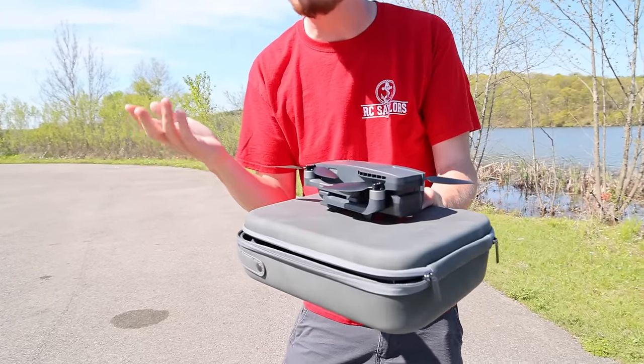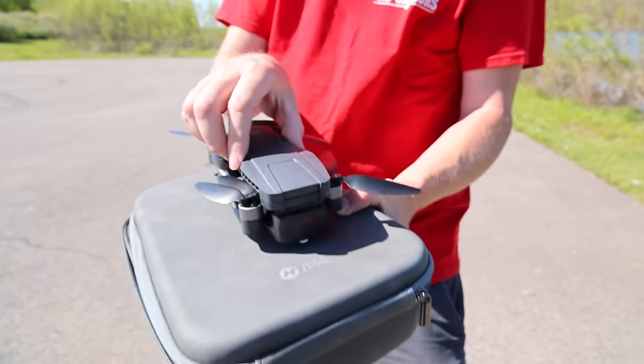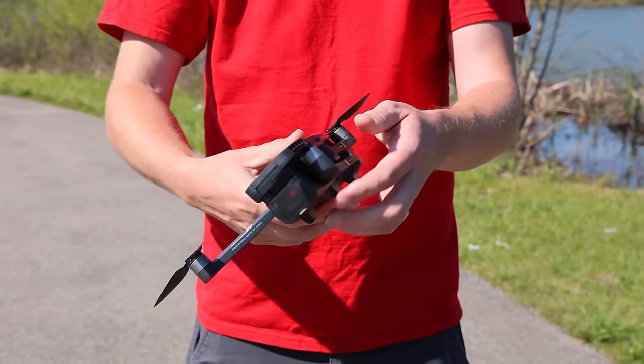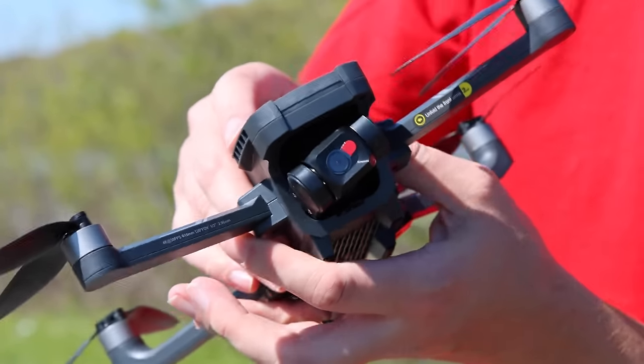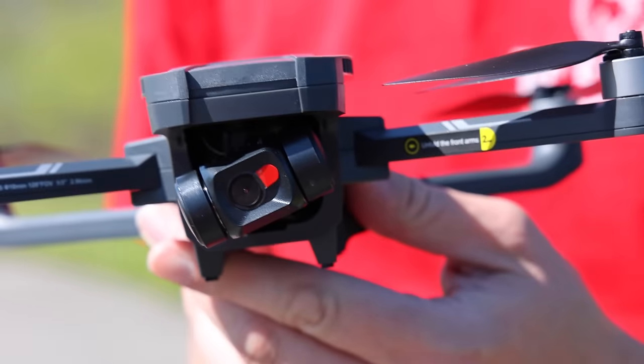This comes in at just $200 or $300 — I can't remember right where it's at. There's probably a coupon code linked in the description box below. This has a 4K camera, it's awesome and folding just like what you would expect, brushless motors, and hopefully under the gimbal protector we have ourselves a two-axis gimbal with image stabilization.